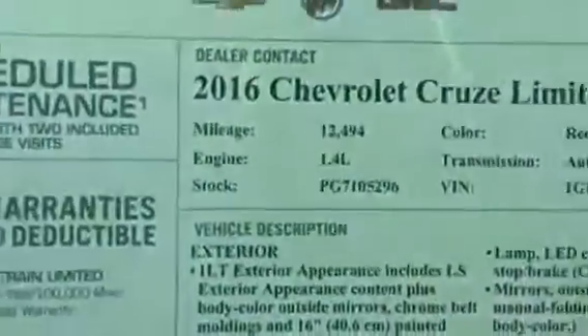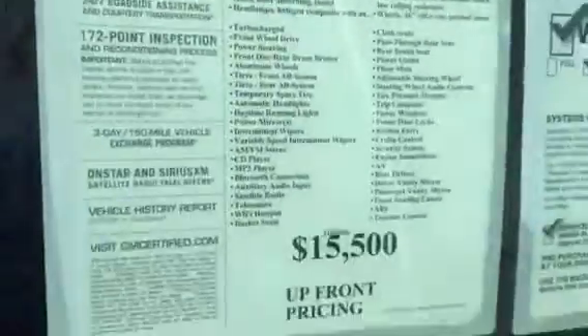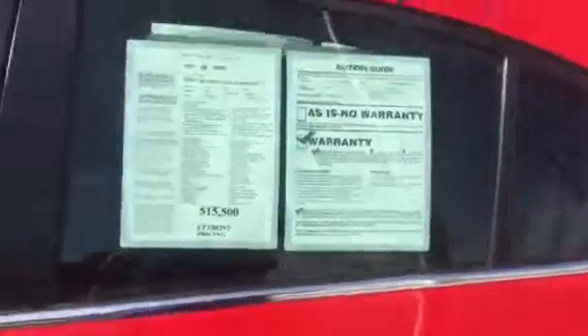USB and auxiliary cord in the center console, then another 12-volt power outlet down below. If you have any questions, feel free to give me a call here at any time. Once again, my name is Tyler Keller. You can reach me at 440-821-3794. Thank you very much.